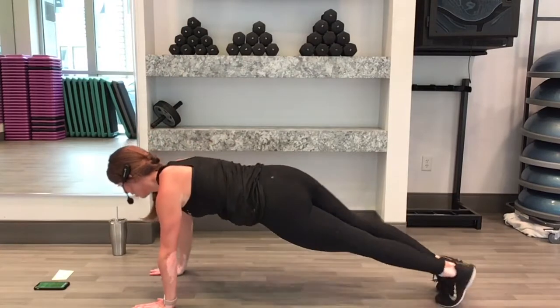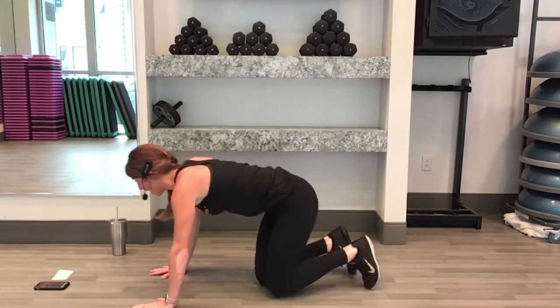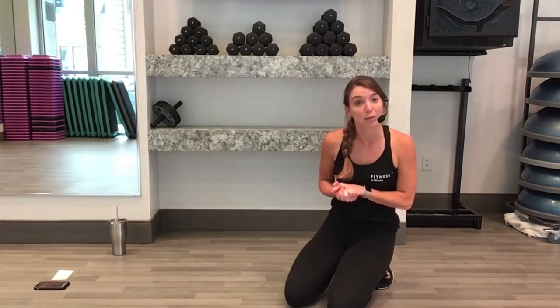5, 2, 1, take a rest. Nice job. Next one — we're sticking to one side for a side plank with a crunch.